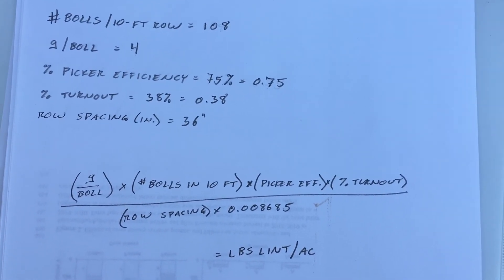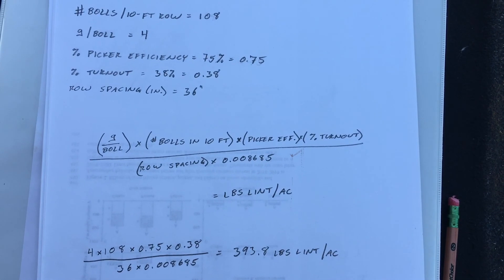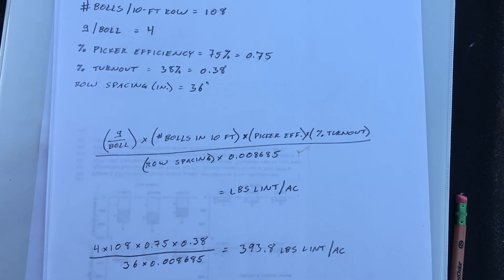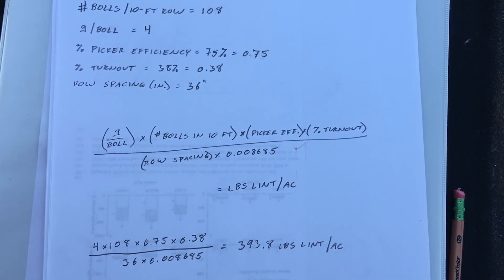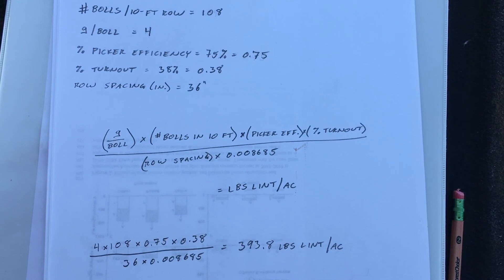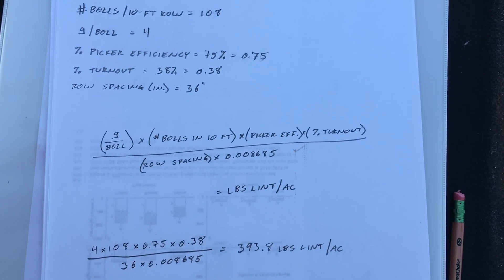So if we plug in the data that we've just collected from the field, we've got 4 grams per bowl times 108 bowls per 10-foot of row, times 75% harvest efficiency, times 38% turnout, divided by 36-inch rows, times that fudge factor 0.008685 — and that's going to give us 394 pounds of lint per acre.